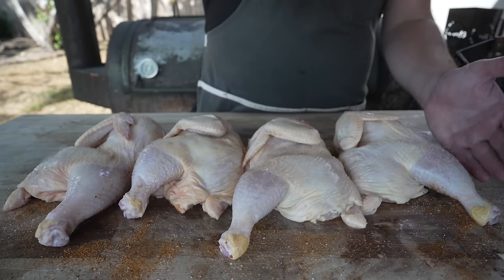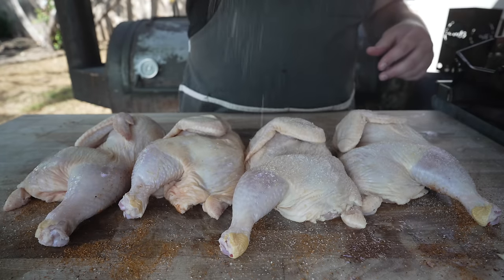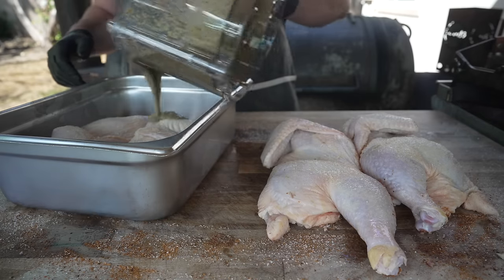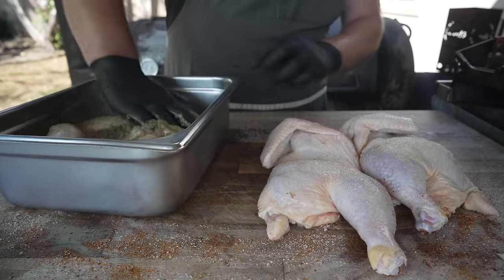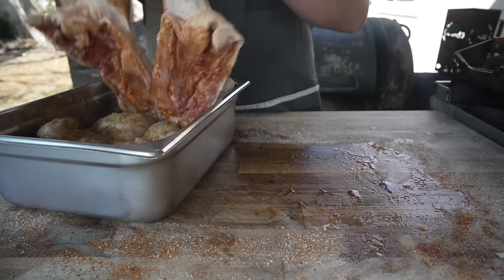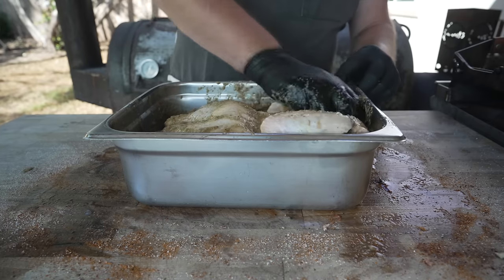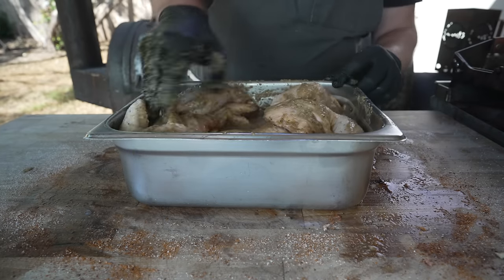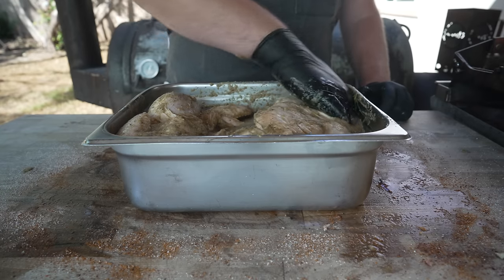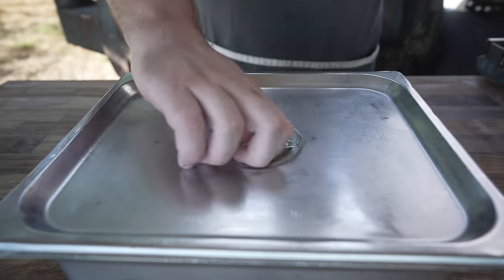Flip these over and salt the top side as well — don't forget the sides under the wings. Now into our vessel, going with a nice layer of our marinade. Massage that all around, make sure every side is covered. It smells so good. Next chicken's in on top. Cover them up and top them off. This is going to be so good — that allspice, black pepper, and garlic are all coming through. We're going to let this marinate overnight, so I'm going to pop a lid on this, stick it in the fridge, and I'll see you tomorrow.